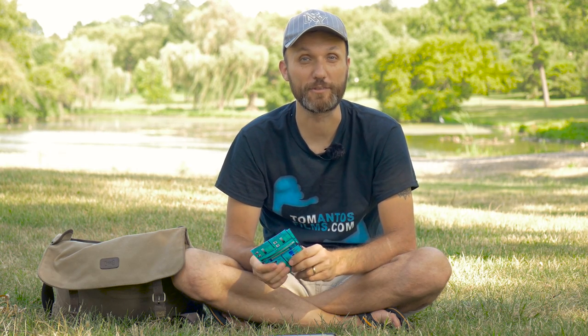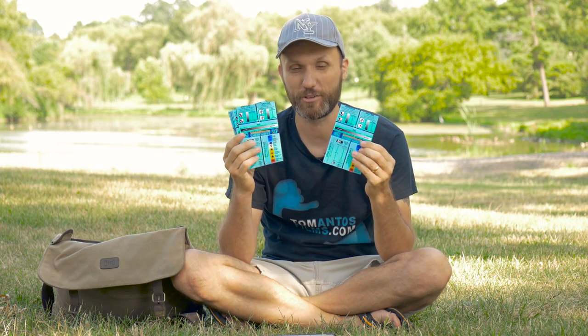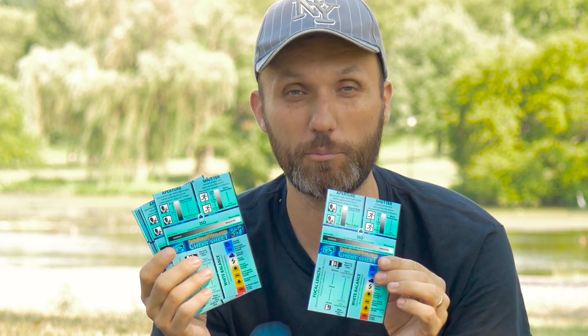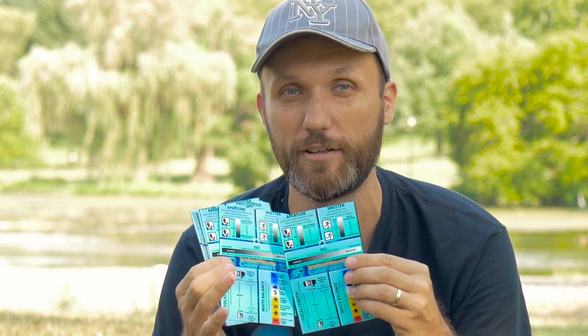Hello guys, my name is Tom Lantos and today I've got a cool gift and a tutorial for you guys. These are photo and video cheat sheets — basically little sheets that you can print out that have all the information you need.